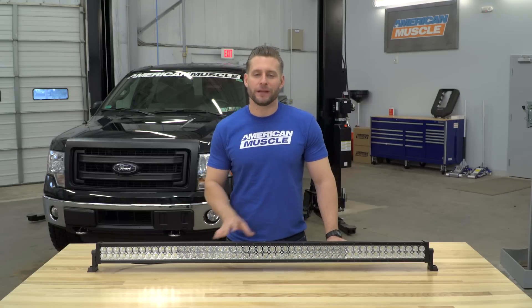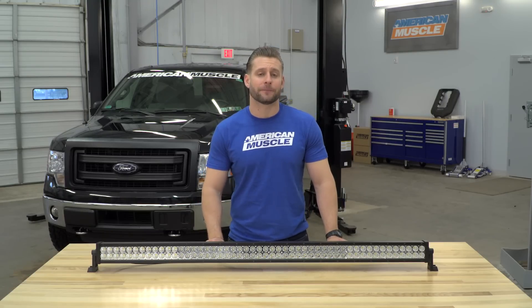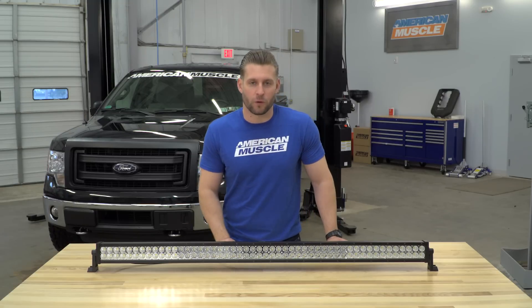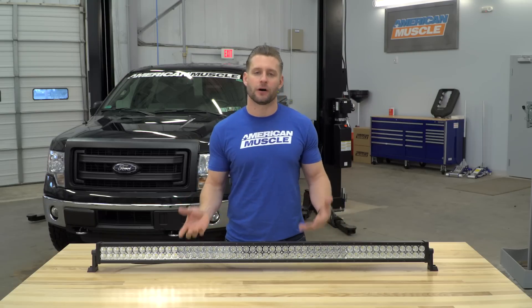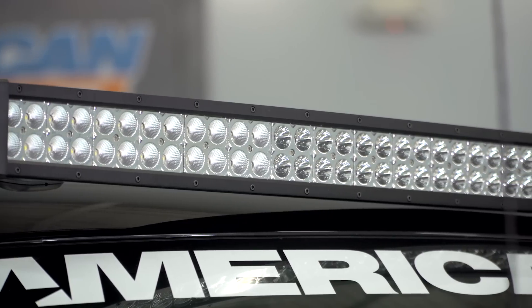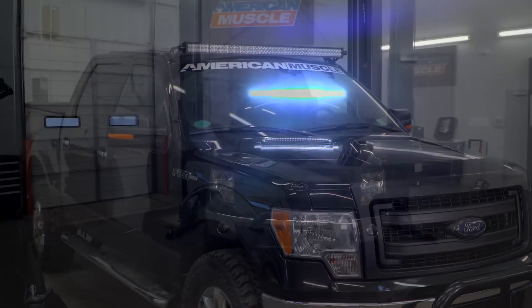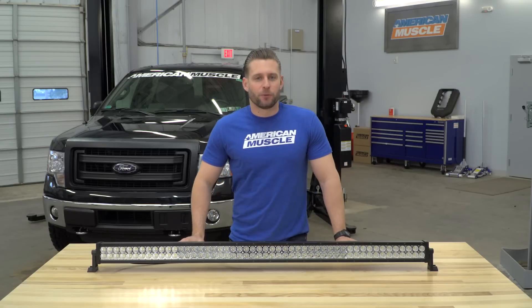Raxiom is a company that's known to produce some pretty killer lighting and electronics for a wide variety of vehicles, all backed by a very solid warranty, and the best part is they're not gonna totally destroy your wallet in the process. In fact, all of Raxiom's light bar options on AmericanMuscle.com are backed by an industry-leading lifetime warranty.